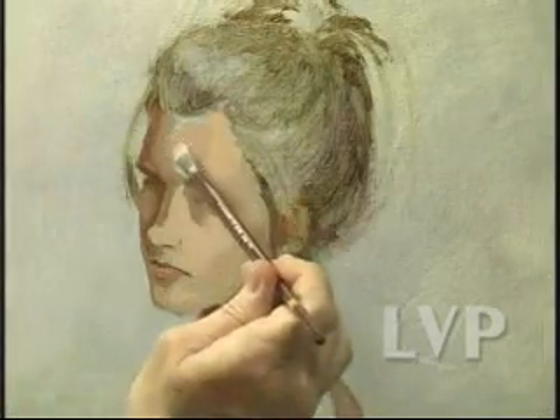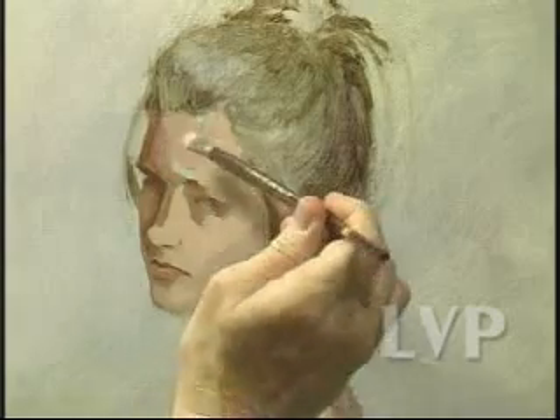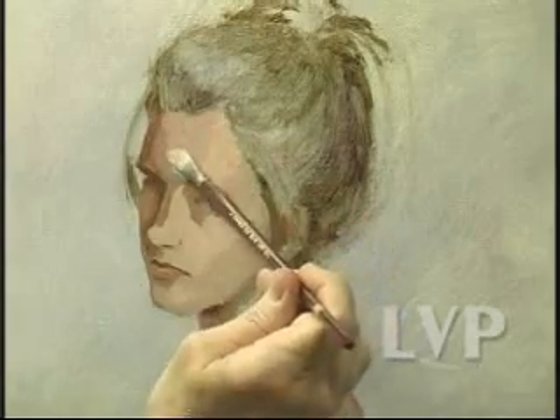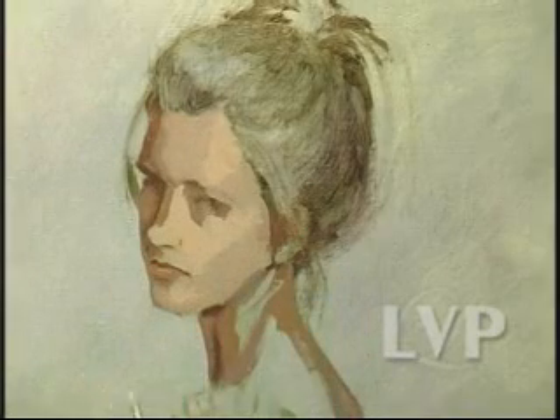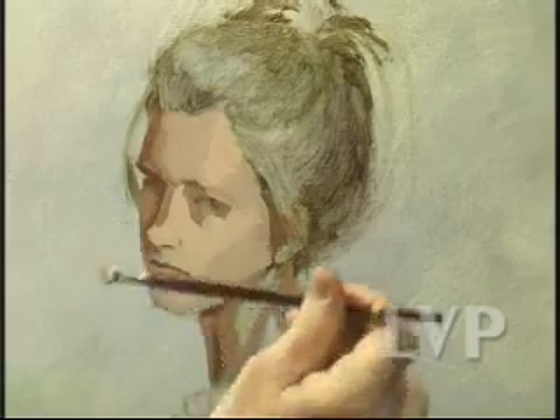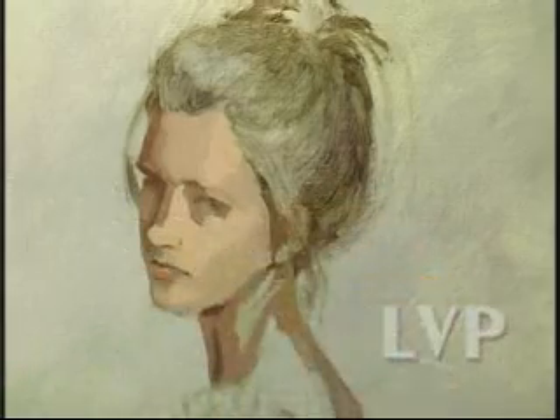Just blocking in. I don't have any drying agent in this, so the paint's going to stay wet for a good while — long enough for me to work it together wherever I need to. So I'm not concerned about it getting dry on me at this point.